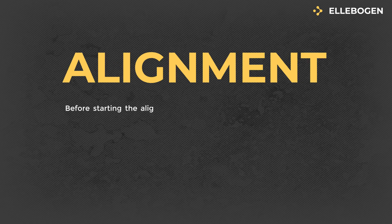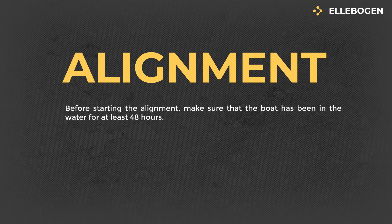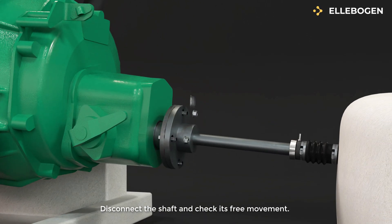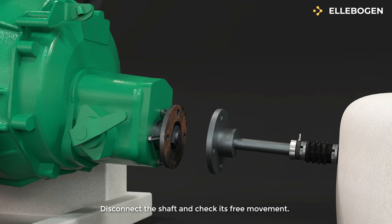Alignment: Before starting the alignment, make sure that the boat has been in the water for at least 48 hours. Disconnect the shaft and check its free movement. If rust is present, sand and clean the surfaces.